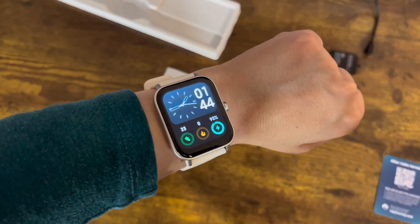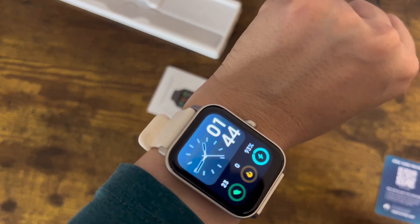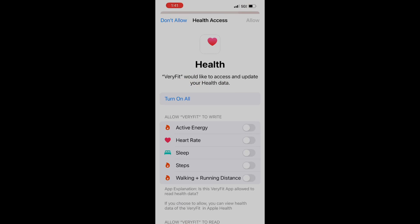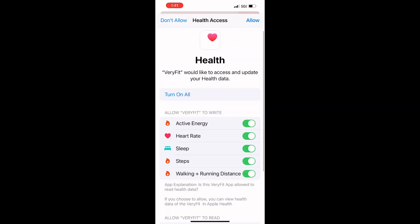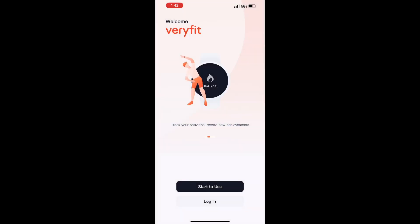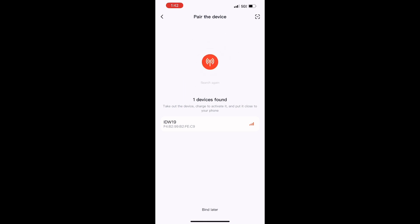Let's take a look at the actual app. Once you download it, you're going to see that it has active energy and a bunch of other stuff — heart rate, sleep, steps, walking and running distance. The watch actually has a whole program for you to keep track of everything.